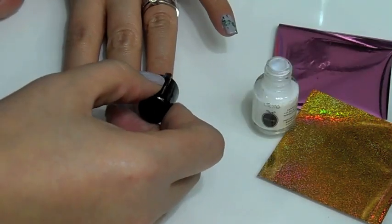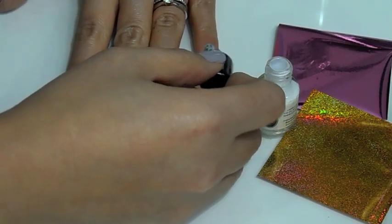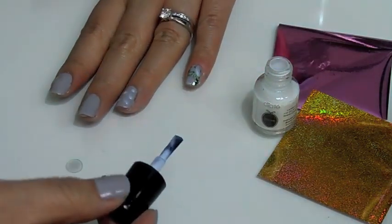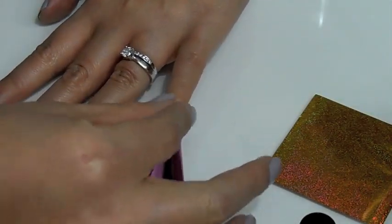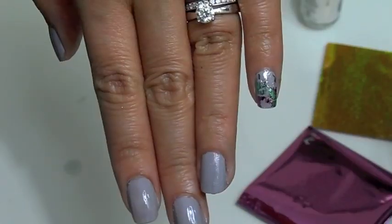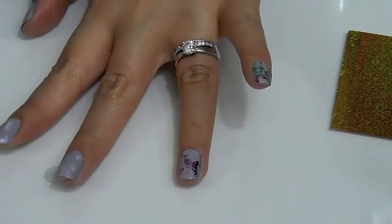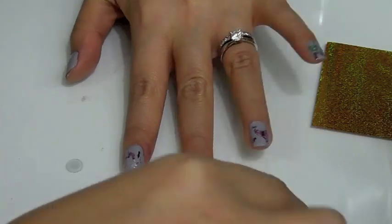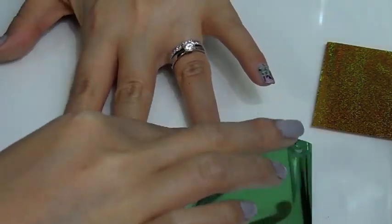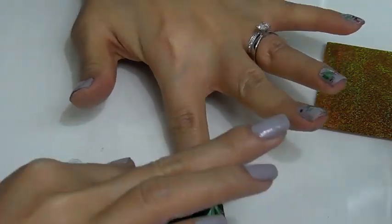I'm adding more glue to the rest of my nails and applying another layer of glue on my pinky where it doesn't have any foil. Just let it dry for a few seconds. Now I'm picking up the pink one, pressing it slightly over the nail making sure the silver side is down, then peeling it off — and there you go, your own creation on your nails. Put some glue, let it dry a few seconds, pat on the foil with silver side down, peel it off, and you should have multi-colored foil nails in no time.